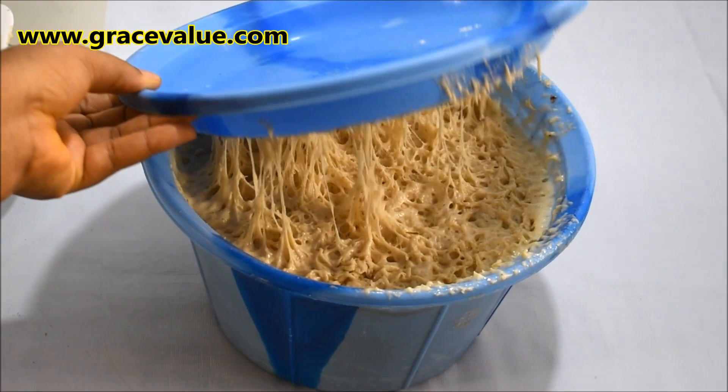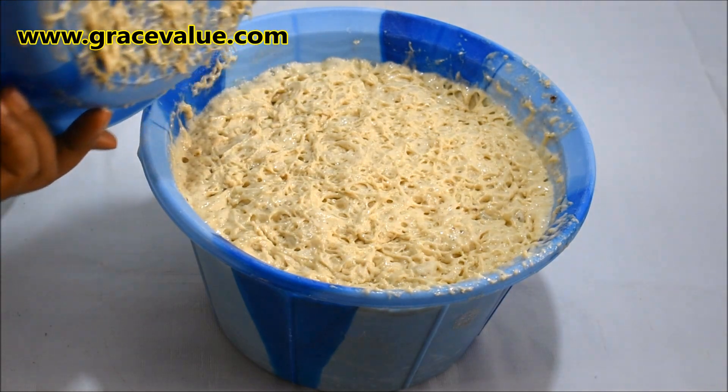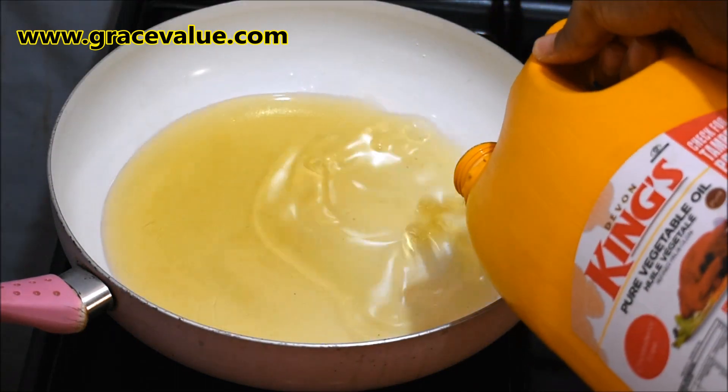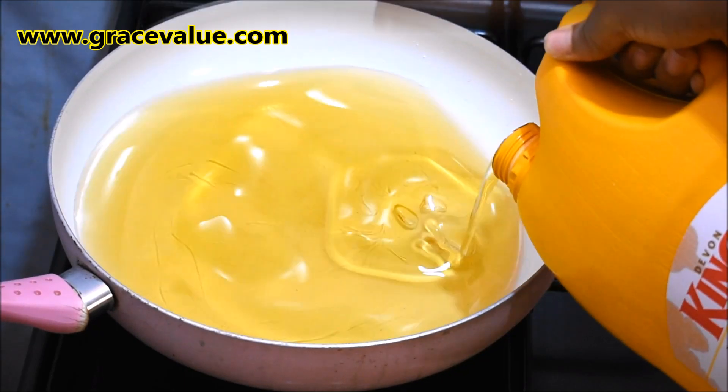After 25 minutes, our batter has doubled in size and you can see the tiny bubbles on top of it. Proceed now to heat up the oil in a pan. The oil should be at least three inches deep for frying.